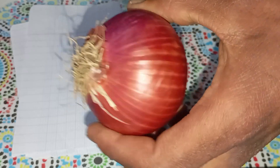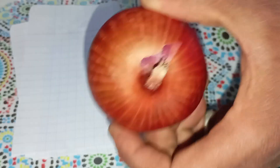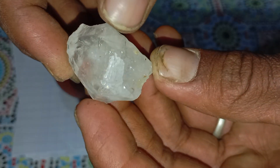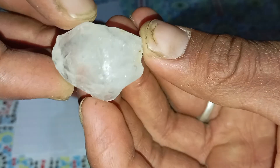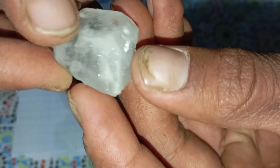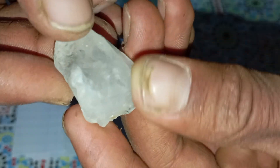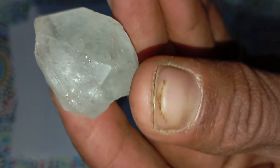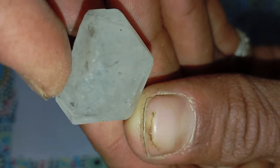Welcome! Can you really test a rough diamond at home using an onion? Here's the full truth. If you've ever found a shiny stone and wondered whether it might be a real rough diamond, you're not alone. Many people around the world look for simple home methods to check their stones without expensive tools, and among all these methods, a surprisingly popular one is testing a rough diamond using an onion.